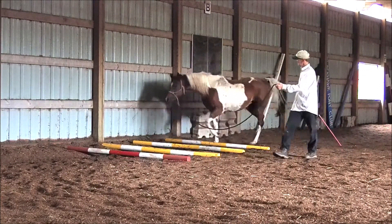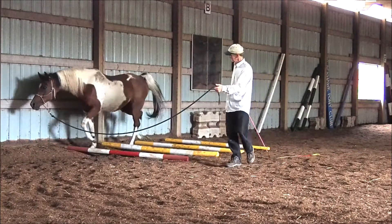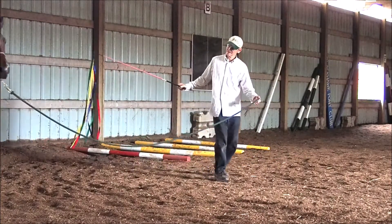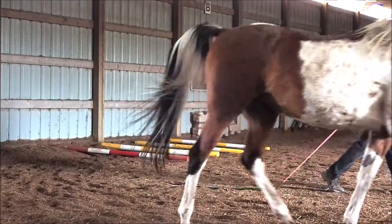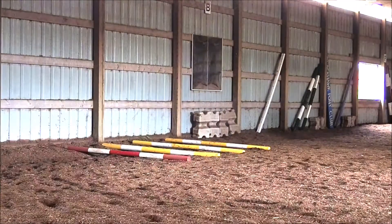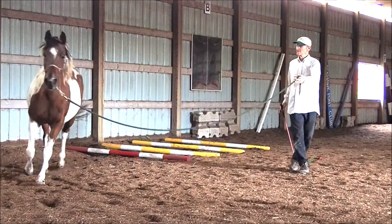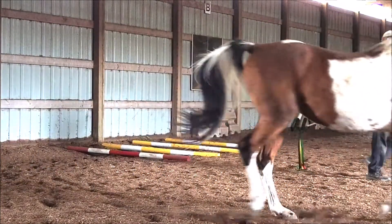I'm using the ribbon wand to explain, encourage, and provide a little rhythm, but leaving it on the ground when she's responding well to my body energy and the wand is not needed. For Princess, the wand is a better tool than a whip because it's more visible and provides a softer cue.